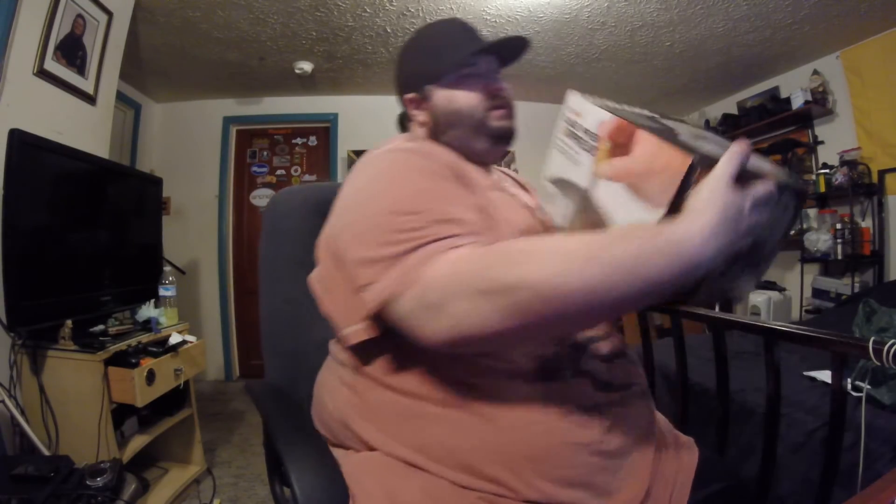I know it's going to save me in the long run. If you look at all the stuff that comes with it - the stand, chamfer tools inside and out, the primer pocket reamers, the primer pocket cleaners, the brushes - if you buy each one of those individually you're looking at over $50 probably, depending on the brand. For another $25 you get the whole system with all those tools. That's kind of silly not to do.